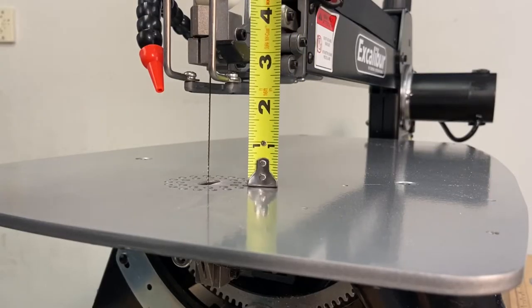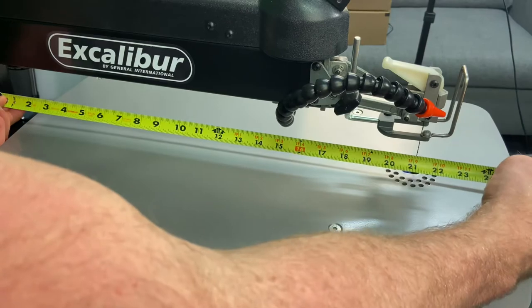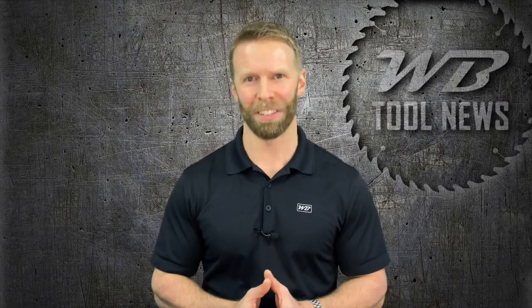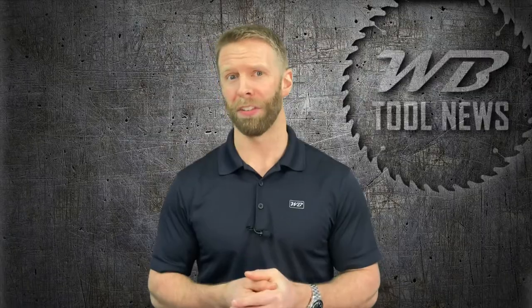Both of these saws can handle materials up to two inches thick. The EX 21 refers to this saw's 21 inches of throat capacity from blade to table edge, and the EX 16 has just 16 inches of throat capacity. The bevel on these two models is about the same, but the 21 inch version goes about five degrees further to the left, adding just a little bit more versatility.